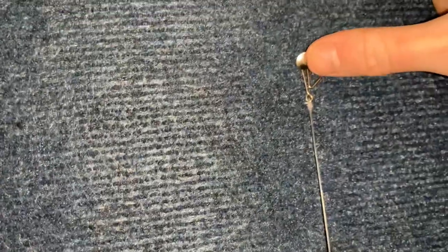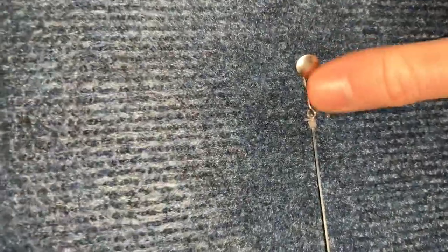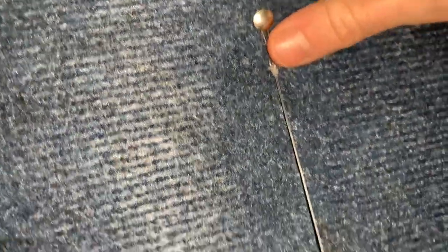I'll show you how it clips down. I've pinned it here so you can see what I'm doing. Where that pin is, your shock leader or main line comes straight down and ties on there — or ideally put a swivel on and tie to that.